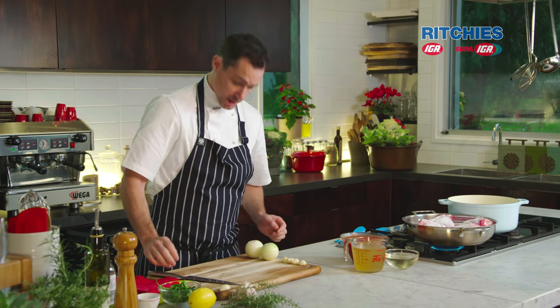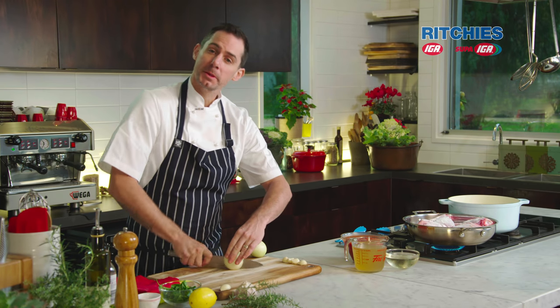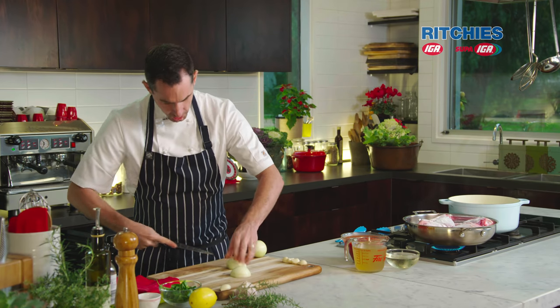So while the lamb shanks are browning, we're going to get on with the braising ingredients. I've got a couple of onions here — I'm going to get these nicely diced. It doesn't have to be too fine; it's always a little bit rustic. So a large-ish dice.